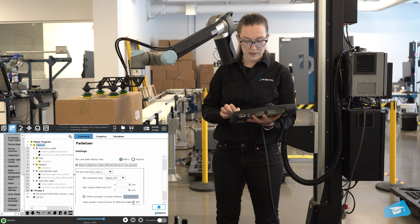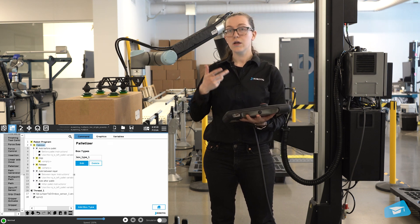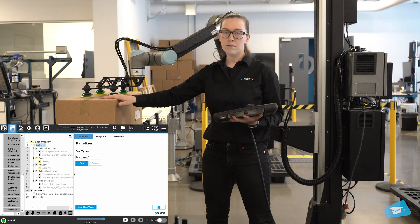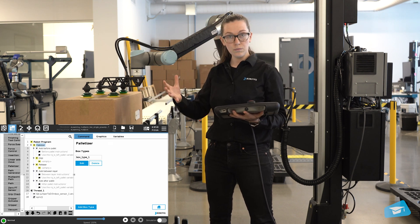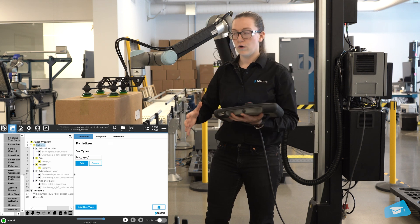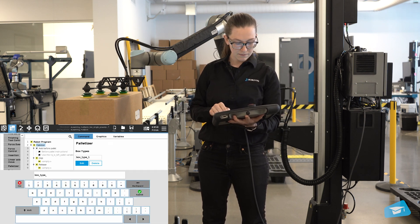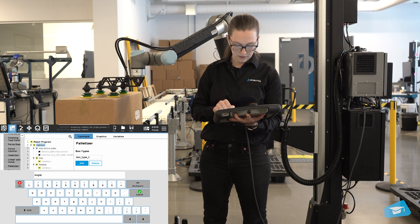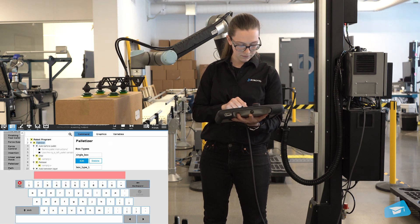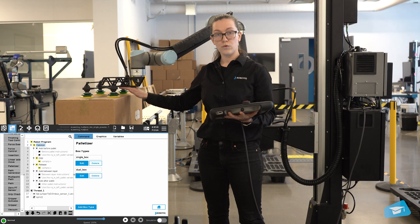You'll see this checkbox which opens up a menu we'll get to later. Going back to our boxes, the first difference compared to a regular application is that now you have box types. A box type can be one box, two boxes together as a group, or one box of one size and a second box of a different size. In our case, we'll have one box type for a single box and one box type for a dual box.